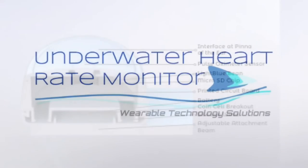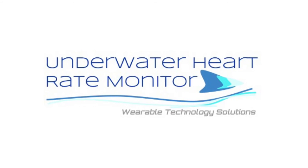Whether in or outside of the pool, our heart rate monitor can help you train to the best of your capability.